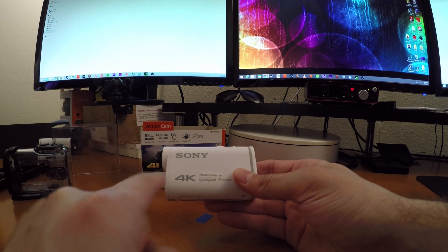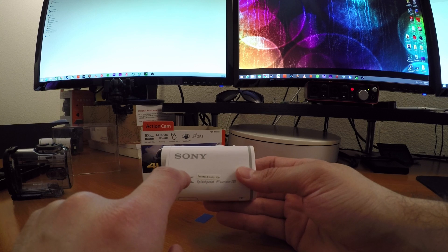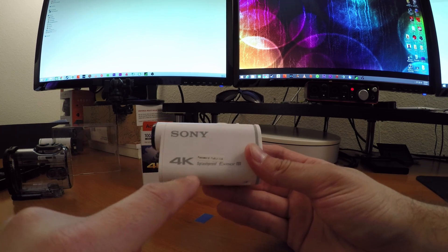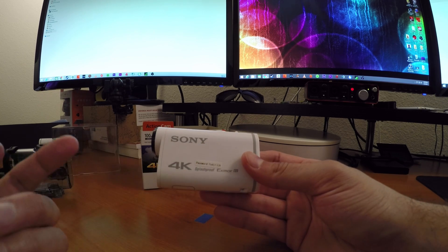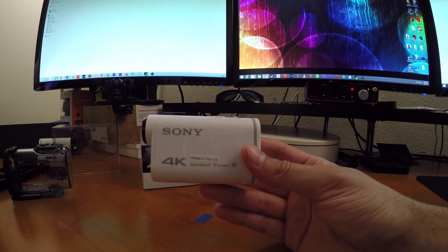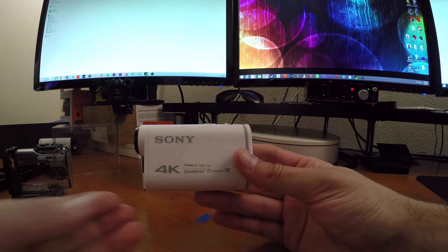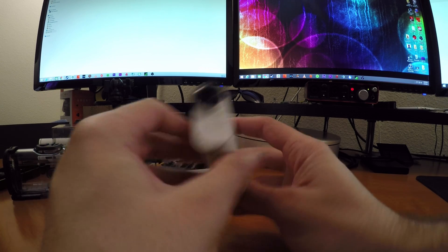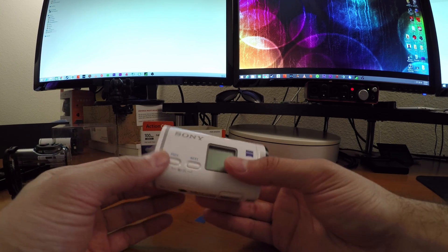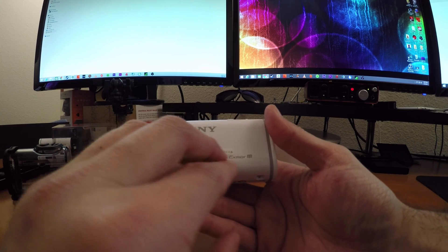I keep that sticker in the box just in case it ever rubs off or gets destroyed. Every camera is pre-programmed with a unique Wi-Fi password, and I haven't found a way to change it. But once you enter this code into your phone for the first time, your phone will generally save it, same with the remote, so hopefully you won't have to keep re-entering this random but pretty secure password.